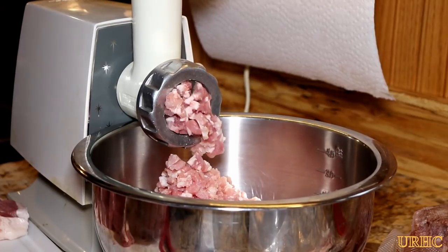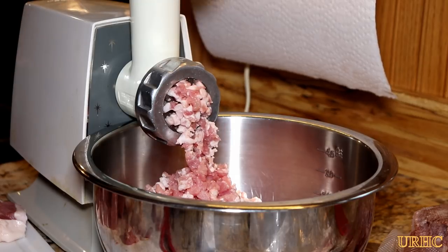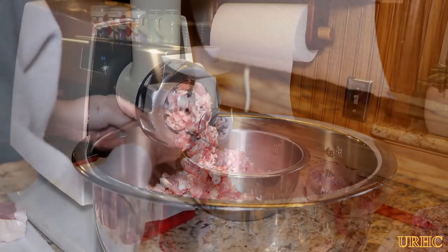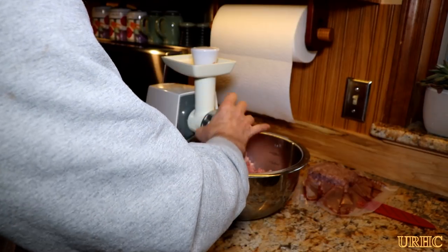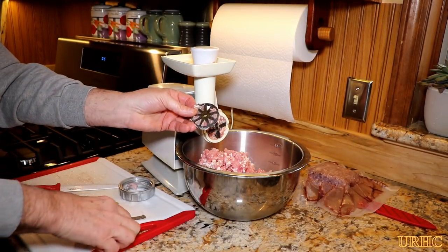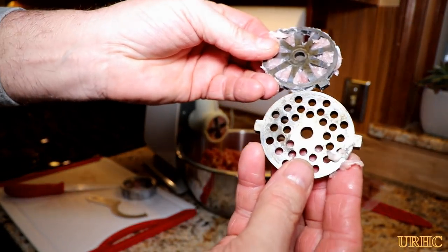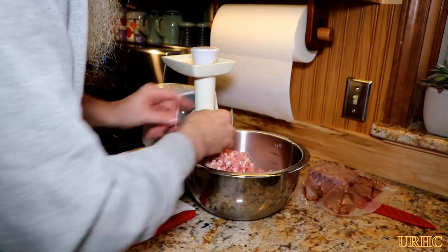This grinder I got back around 1980 — it's been a real workhorse. It sounds like it's working hard and puffs out some smoke every once in a while, but it just keeps going. I got the pork ground up and now I'm going to take off the coarse plate and replace it with the finer hamburger-style plate.